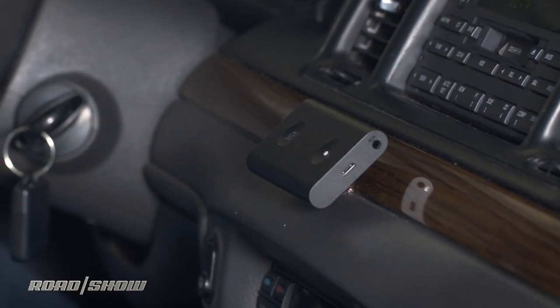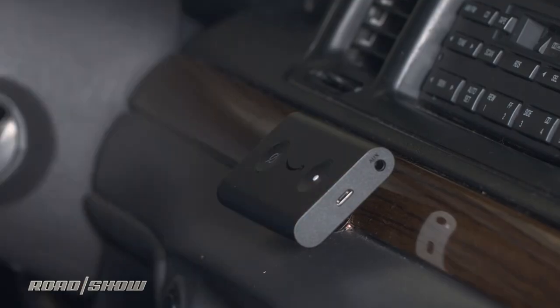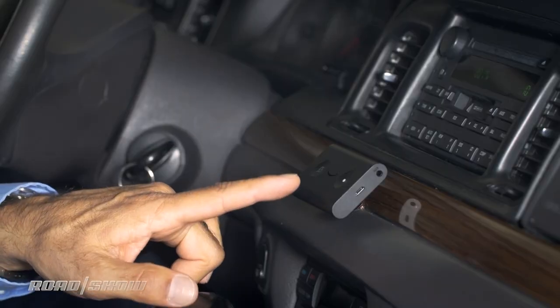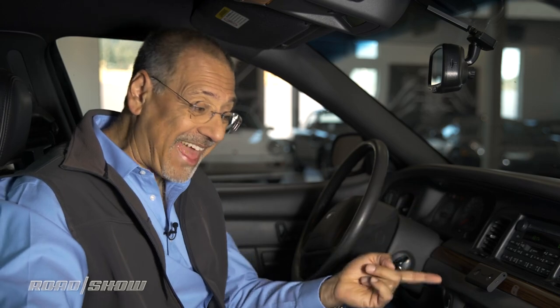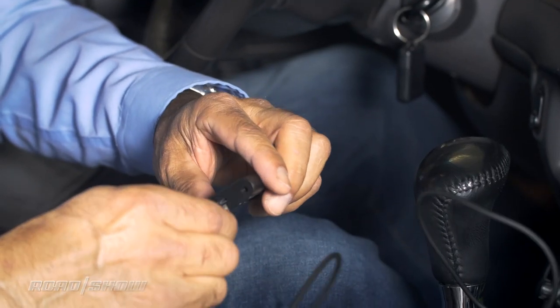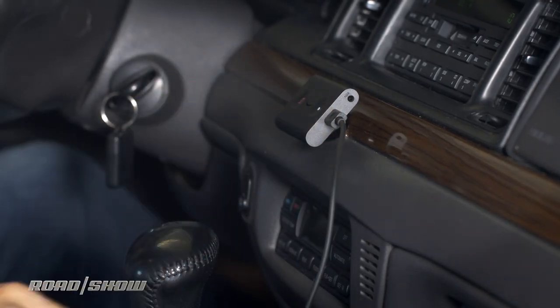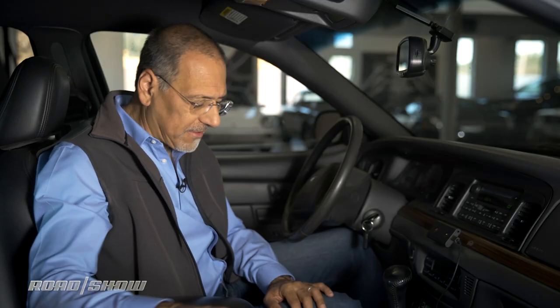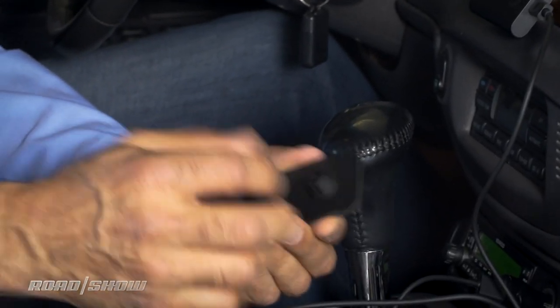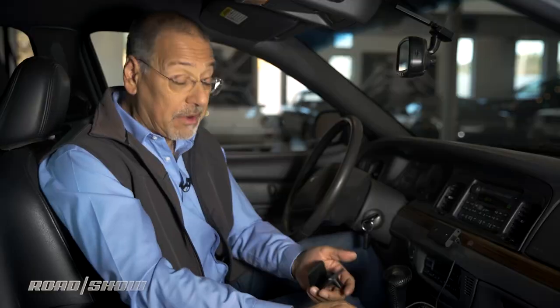Once you've got the device in place, know that one of the things we're going to set up is this operating as a Bluetooth device, but it can also be a Bluetooth bridge. If you have a car that doesn't have Bluetooth but has an aux jack, this can function as a Bluetooth bridge from your phone to this device and then via cable into your aux jack. This is the power cable you'll always need.